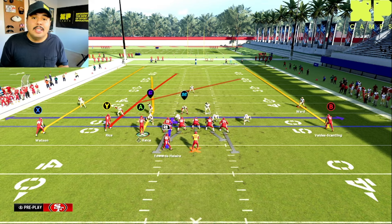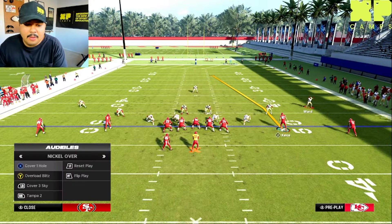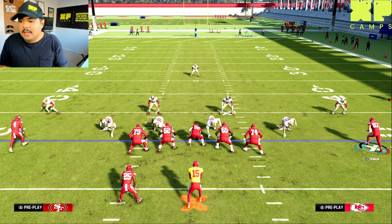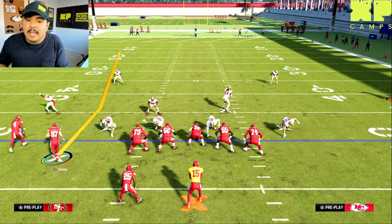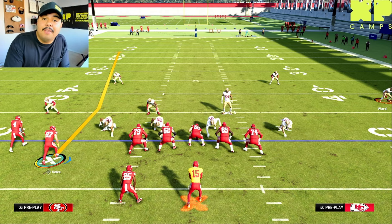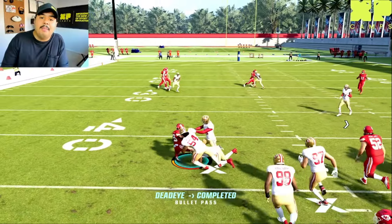That's a pretty easy tell for man versus zone coverage. Now I'll show you the opposite example. I'm going to put the defense in a cover three — they still have that single high safety but now they're in zone. If I motion Kelsey across the formation, that safety does not follow; he shifts slightly but doesn't track Kelsey. That's a strong indicator they're in zone coverage, and snapping the ball confirms what we read pre-snap.